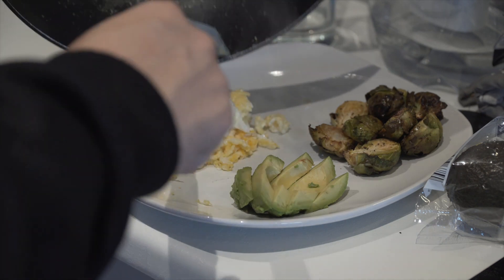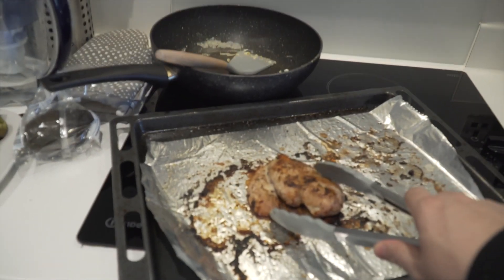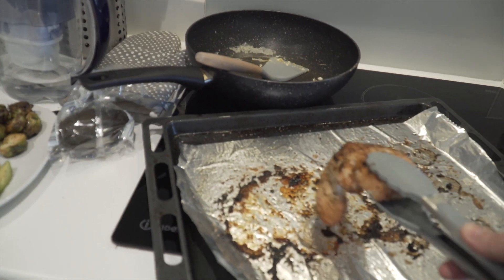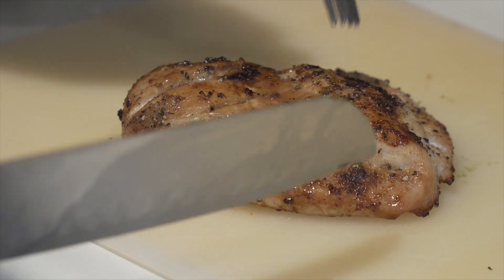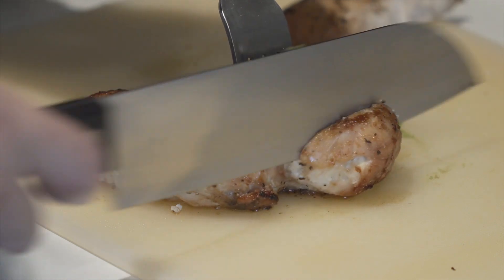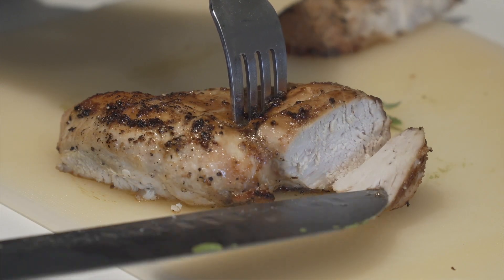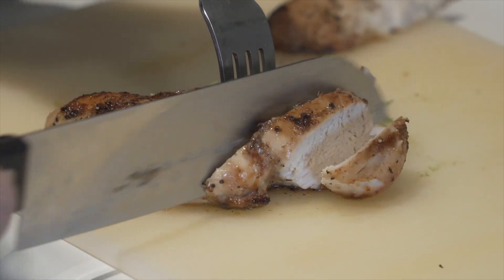I'm going to cook a little bit. I'm going to make this video so now I can show you what I'm going to offer.